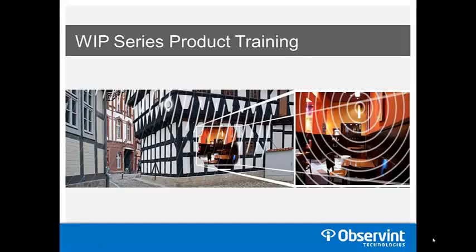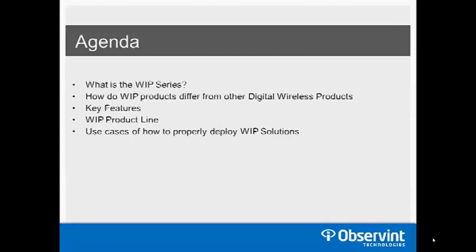Today we're going to cover the WIP series product training. The agenda is as follows: what is the WIP series, how do WIP products differ from other digital wireless products we currently offer, we'll go over the key features that make these products unique in the marketplace, we'll dive into the WIP product line to see the models we offer, and lastly we'll go into use cases of how to properly deploy a WIP solution.